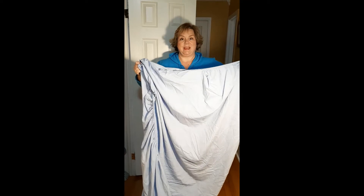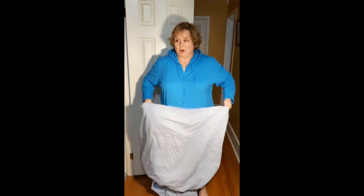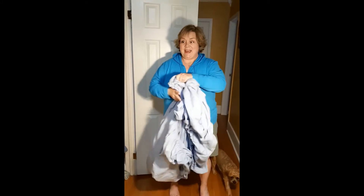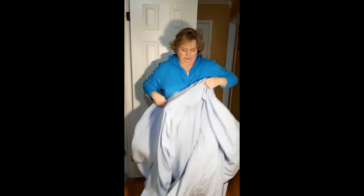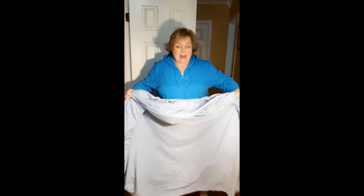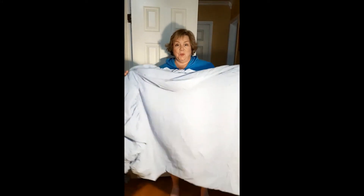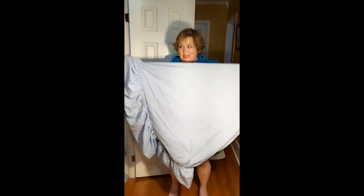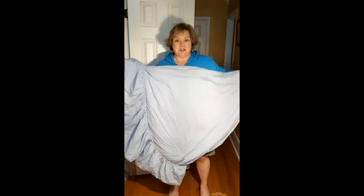Step three: fold the sheet over, then secure the opposite ends in a similar manner. By now you are well on your way to folding your fitted sheet very neatly. Knowing how to fold a fitted sheet is a skill everyone should know how to perform.